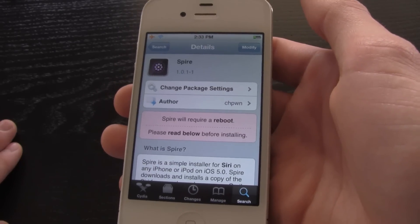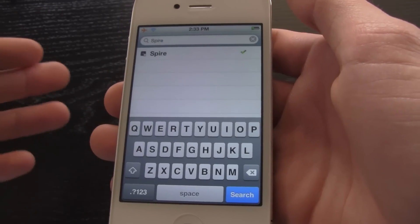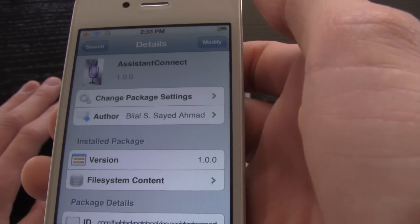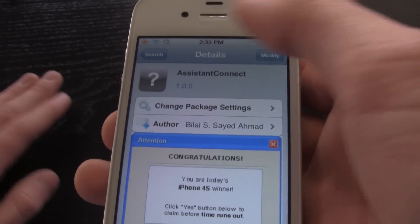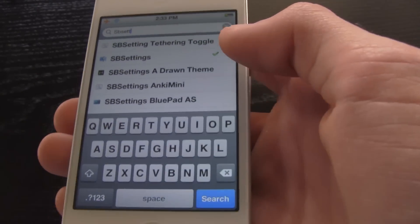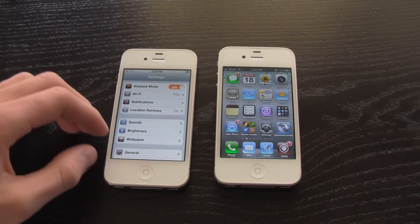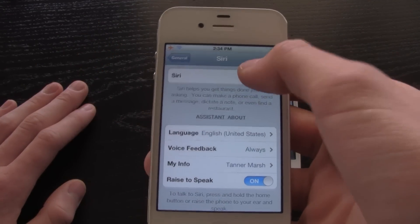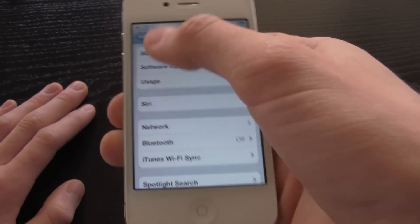You can queue all three installs at once, but if you're unsure it's best to install them separately. After Spire, install Assistant Connect — also from the Big Boss repository — and then install SB Settings. Once all three are installed, go into Settings, then General, then Siri, and enable Siri. It will be disabled by default, so just turn it on and hit Enable Siri.